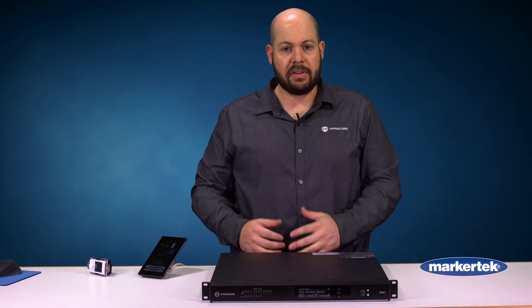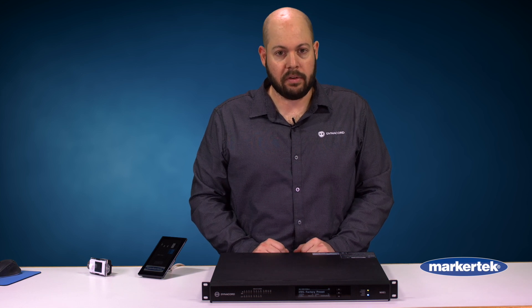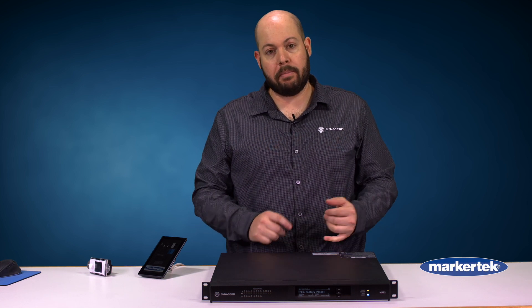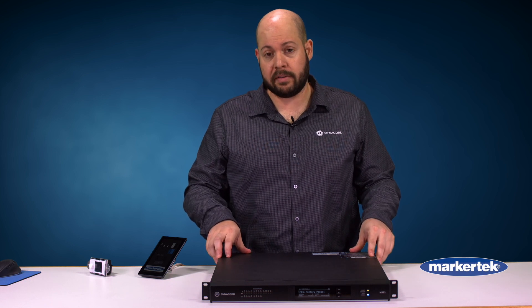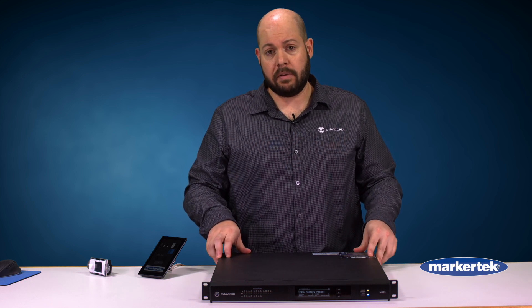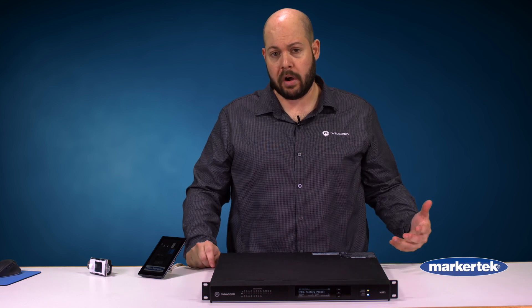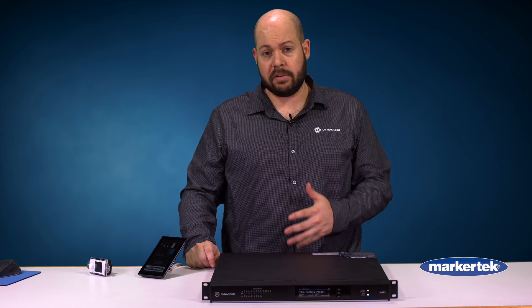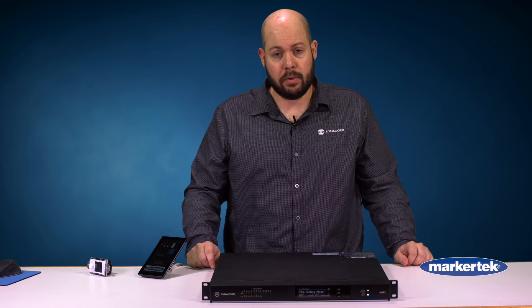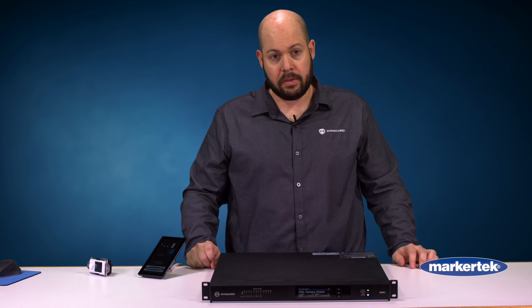Now, if you're not familiar with Bosch's Omnio platform, it is what we use in all of our professional products stemming from public address to conferencing and into our professional sound products. Basically, all you need to know is that this is Dante coupled with open control architecture, or AES-70. So any hardware like mixers that transmits Dante audio can be integrated with this unit.